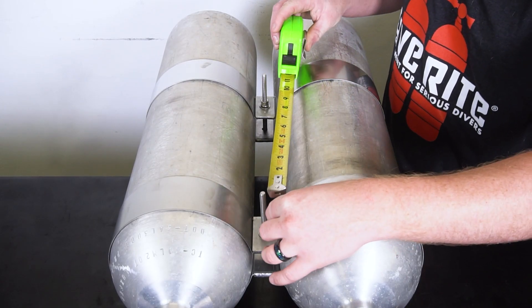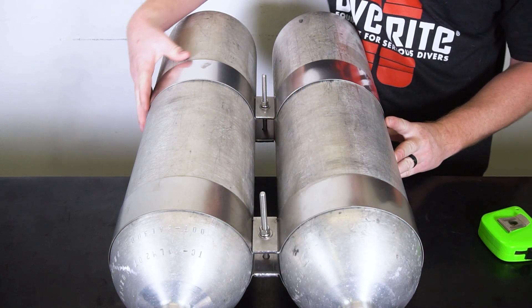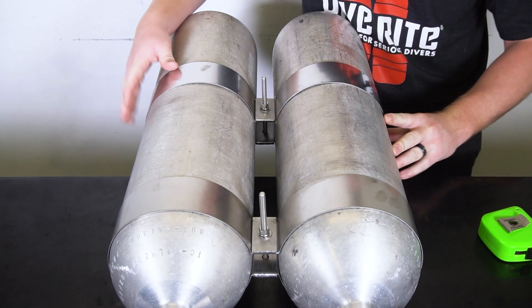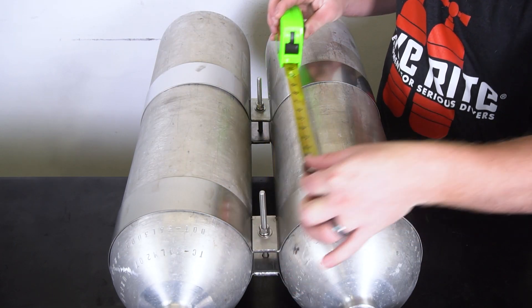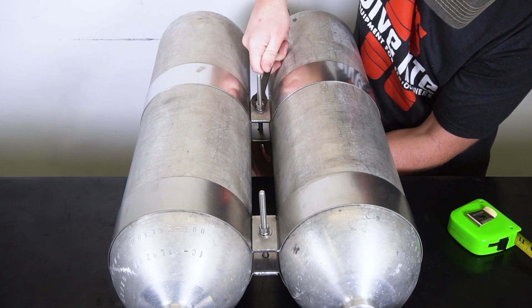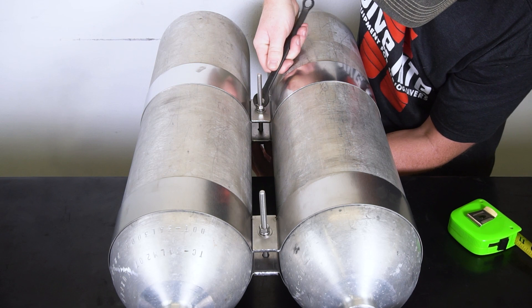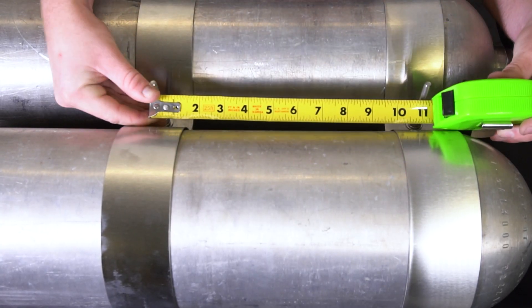Use a tape measure to make sure the bolts are spaced 11 inches on center and adjust as necessary. Once the spacing is correct, tighten the nuts until they are snug. Once the bolts on both bands are snug, check that the spacing of the bolts has not changed.